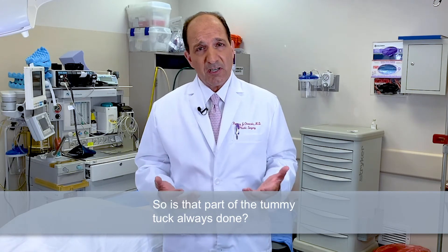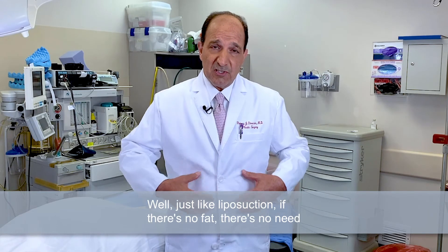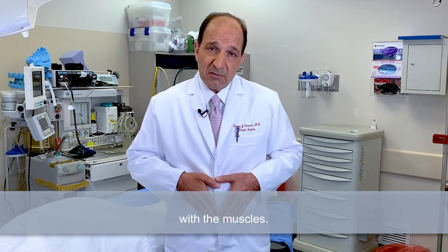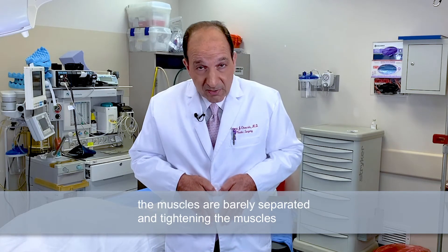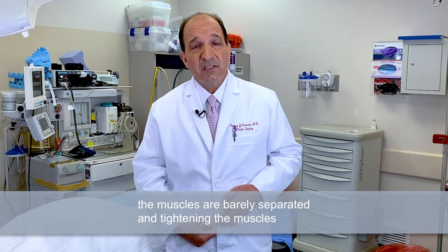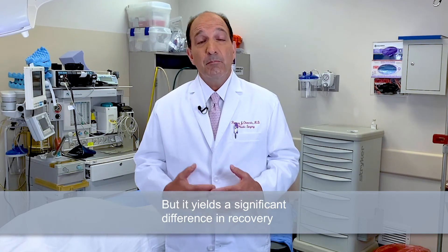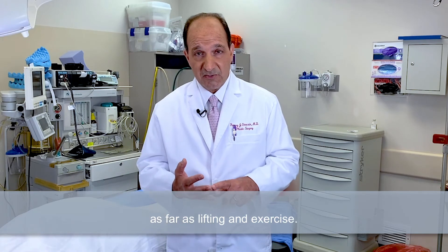So is that part of the tummy tuck always done? Well, just like liposuction — if there's no fat, there's no need for liposuction. There's usually always need for skin removal. The same thing applies with the muscles. In some patients, even if they've had one or two children, the muscles are barely separated, and tightening the muscles will yield very little improvement in the overall result. But it does yield a significant difference in recovery as far as lifting and exercise.